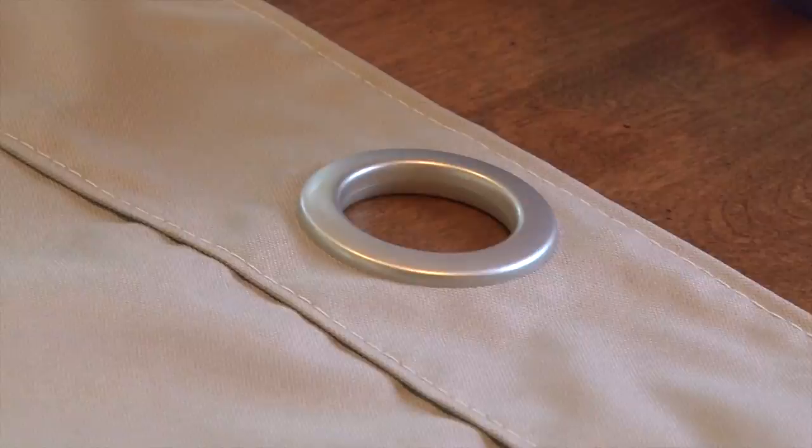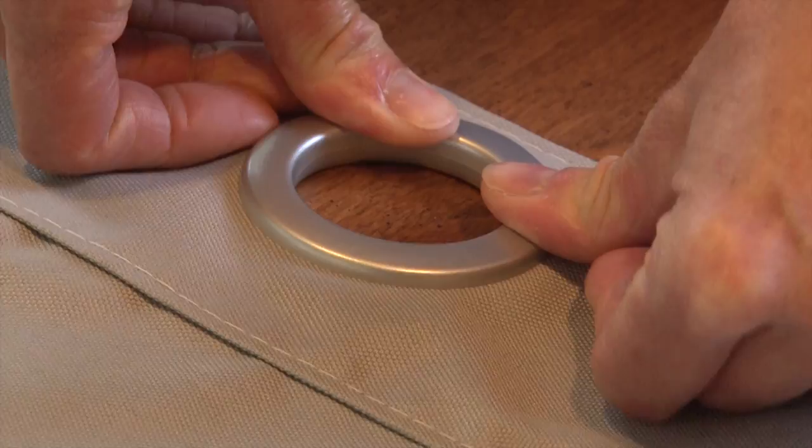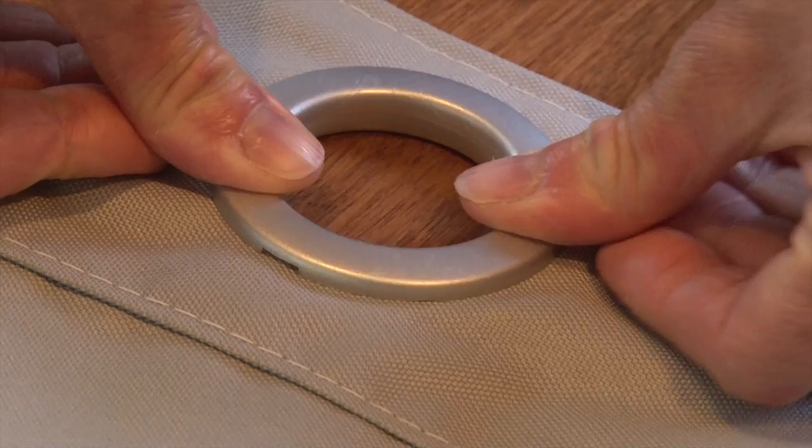This size grommet will accommodate rods up to 1 3/8 inch diameter. Once the holes are cut out of the head of your curtain, installation is super fast. Here we are showing it in fast forward.